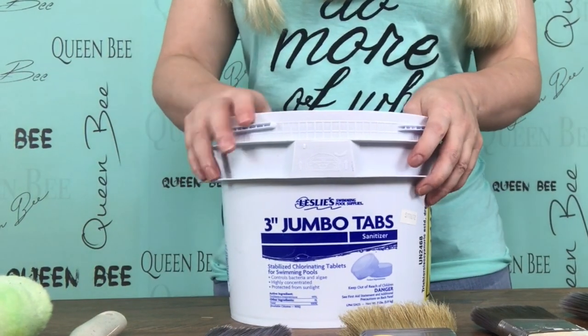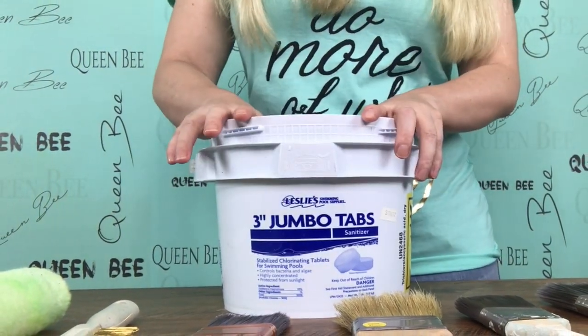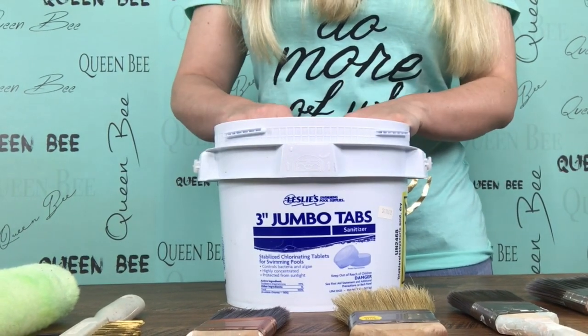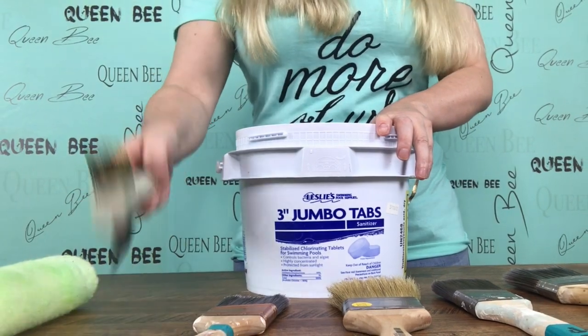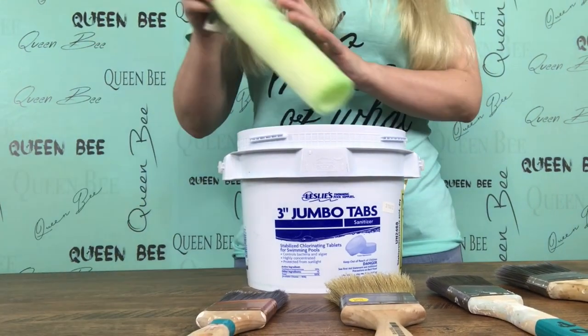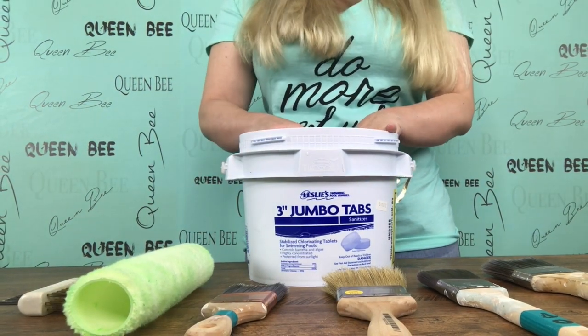The most important thing about your paint brushes is to clean them quickly. As soon as you get finished, try to get them cleaned and dried and put away. What I like to do for my water-based brushes is I have this bucket right here — this is just an old chlorine tablet bucket from my pool and it's perfect to wash my brushes in. I can just fill it up and drop my roller brushes down in there to get them clean.